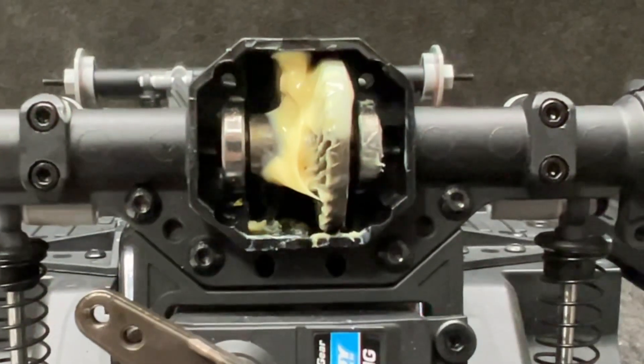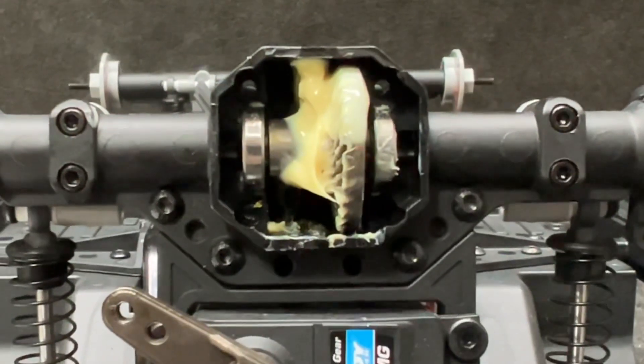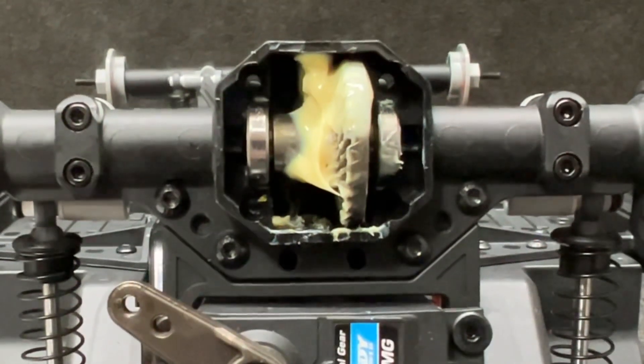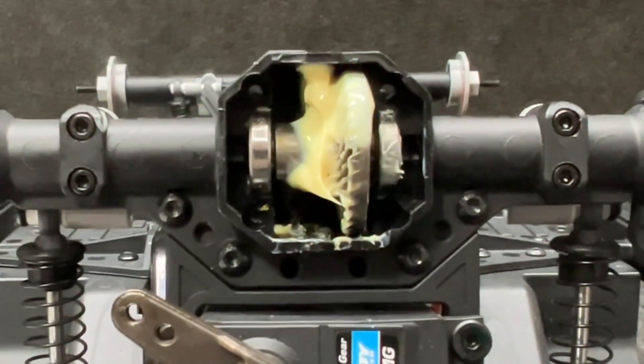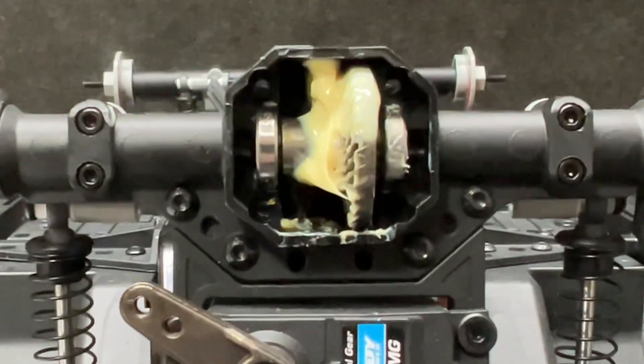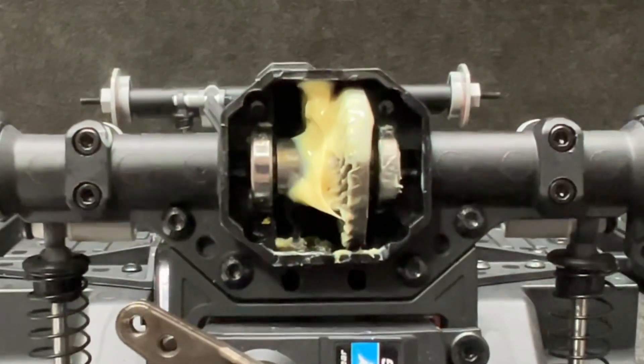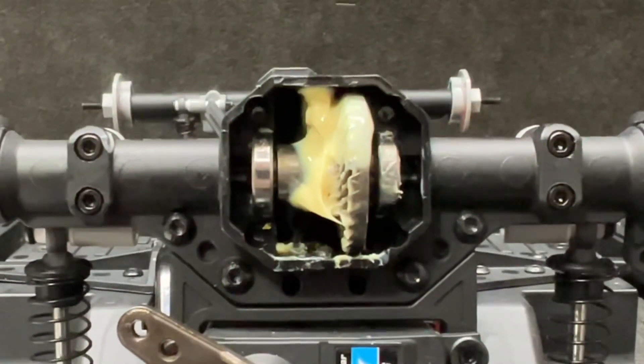I'm showing you this because I'm flipping the diffs. When you take off with this thing it raises the passenger side up. In any truck, when you throttle it the driver's side comes up, so I'm effectively changing the torque twist properties by flipping the diff.